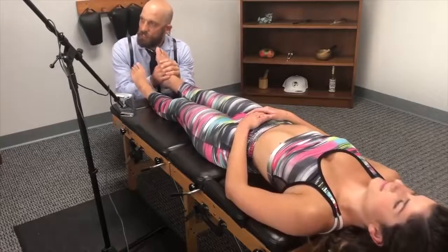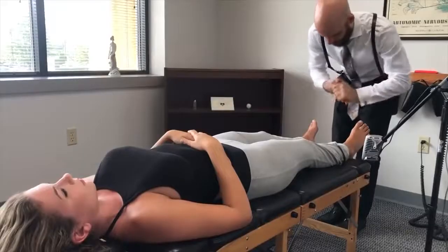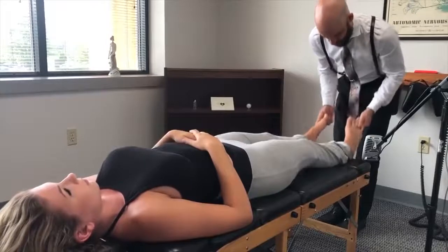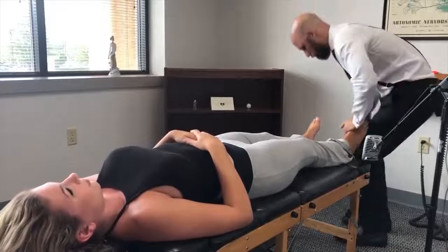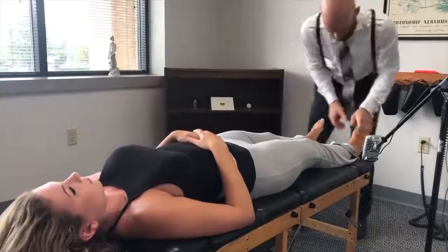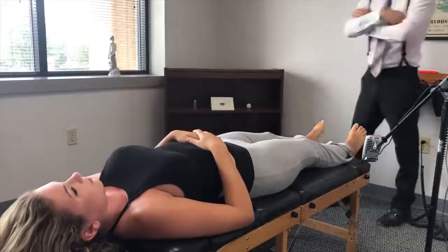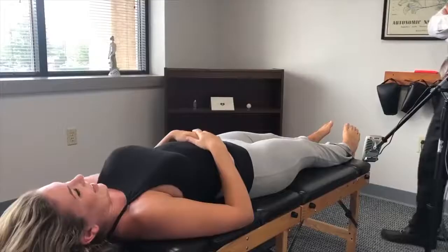Nice and gentle here, just kind of sink in. Nice and loose here, relax. Alright, go ahead — got any more cracks in there? Let's see. How are you doing? I know this is weird, but I'll do this too. That's awesome.